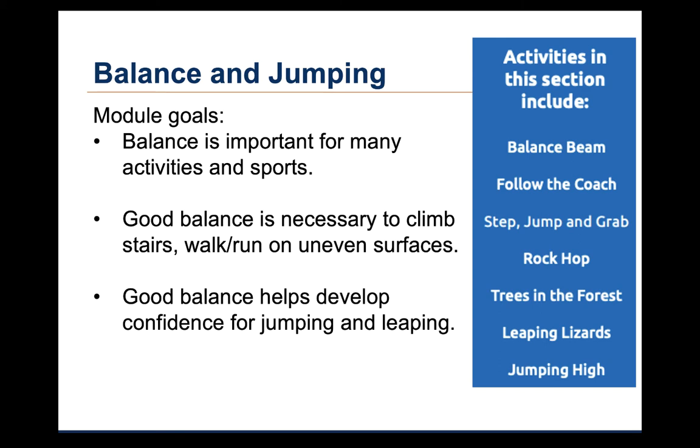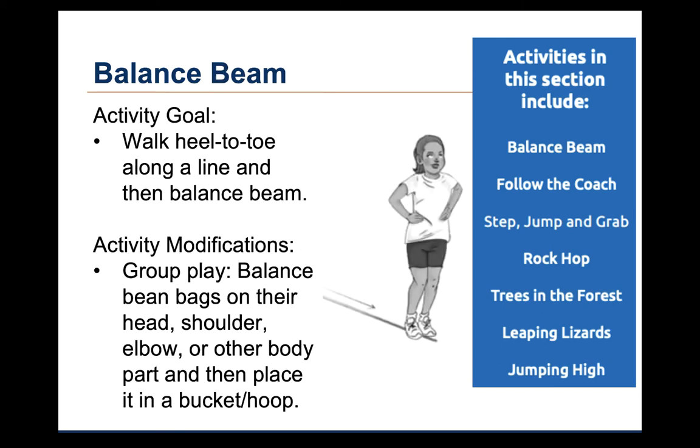We will then watch videos of children doing each activity. The first activity in this module is called Balance Beam. For this activity, the goal is to walk heel to toe, first along a chalk or tape line, and once the children become comfortable with the activity, they can practice on a low balance beam or rope. The activity guide includes suggestions for group play. The children can walk along a line or balance beam while balancing a beanbag on their head, shoulder, elbow, or another body part. This is kind of like the walk tall activity in the walking and running module.